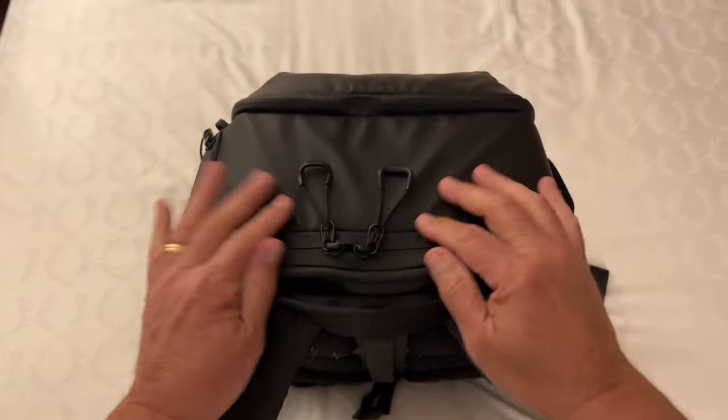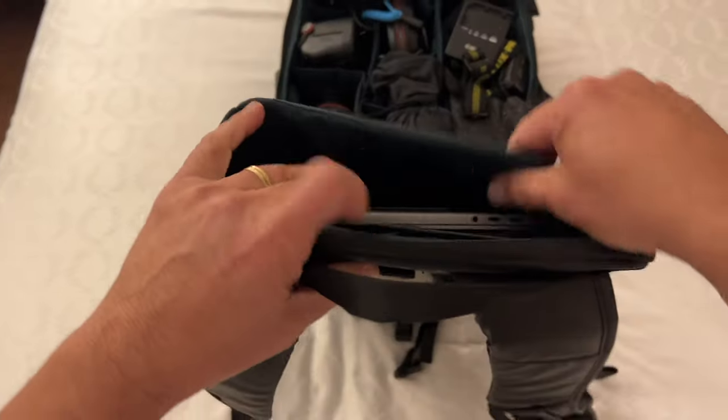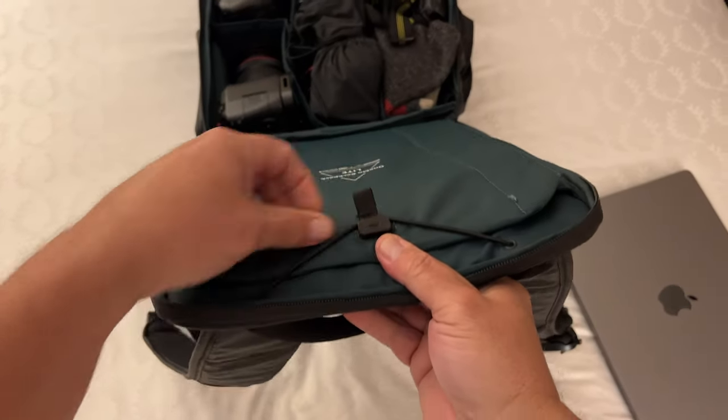What you'll immediately see on the zippers are flexible yet well-built drawstrings. Upon opening you'll see cargo space for a laptop and/or an iPad. You'll also see a rubber band that can connect to the outside of the cargo space to secure those items. I tend to max out my backpacks depending on the situation, and in this case I did just that.